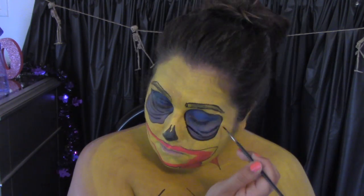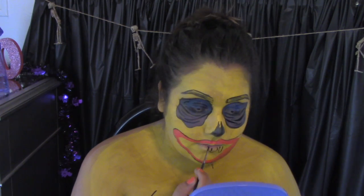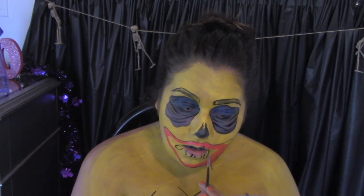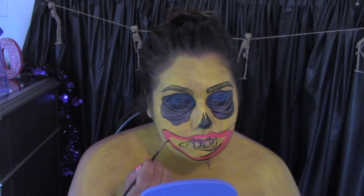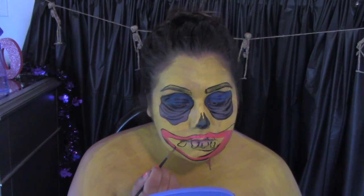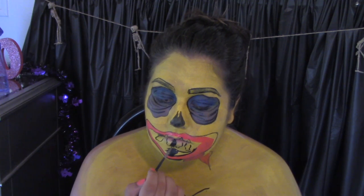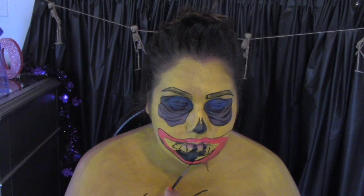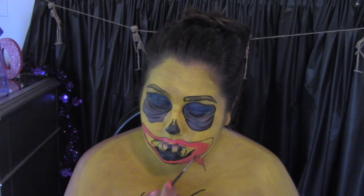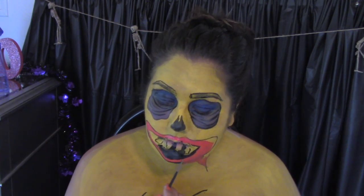Before I fill in the rest of my gum areas, I'm going to be making my teeth. This zombie is very, very bad — she has very ragged, crooked teeth. Some of them are missing, so that's what I wanted. It doesn't have a lot of teeth, so they're very weird looking and uneven. This girl has problems.